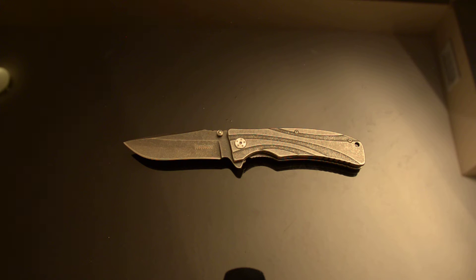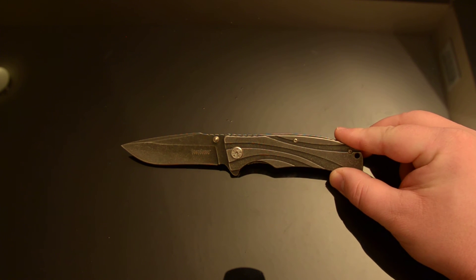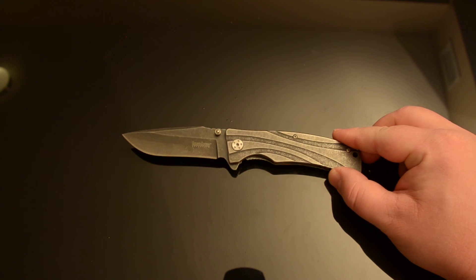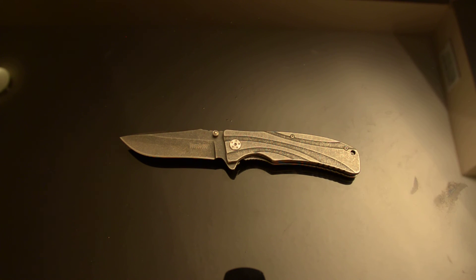— they're never going to know that Kershaw makes better knives. They're going to say, well, I heard Kershaw's good, but my first one was crap, and I'm not going to give them a second chance. I'm going to go to a different brand.